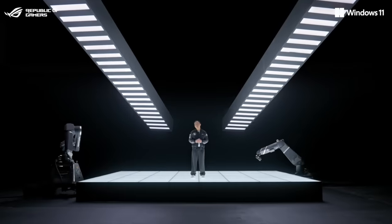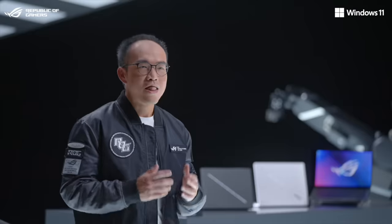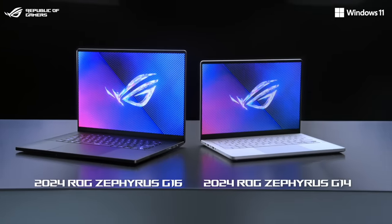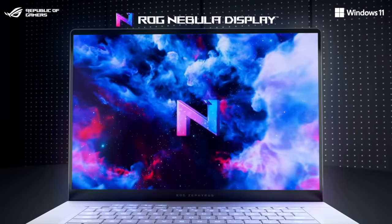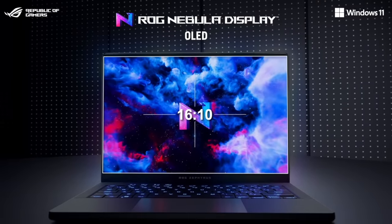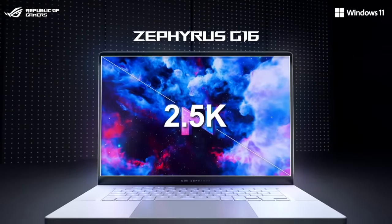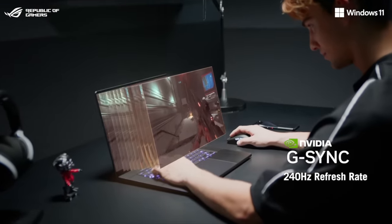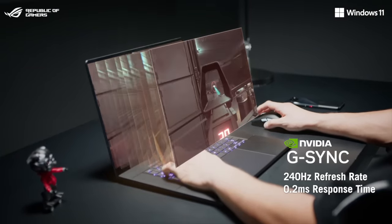The ROG Zephyrus series has always been at the forefront of gaming laptop innovation. This new chapter begins with two new machines: the 2024 ROG Zephyrus G14 and G16. We are proud to introduce the first ever ROG Nebula display with an OLED panel. We've raised the resolution to an ultra-sharp 3K on the Zephyrus G14 and 2.5K on the Zephyrus G16, combined with up to 240Hz refresh rates and 0.2ms response time, for crystal clear graphics no matter what game you play.